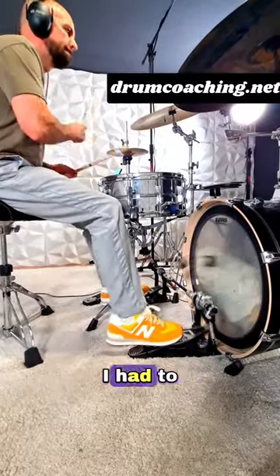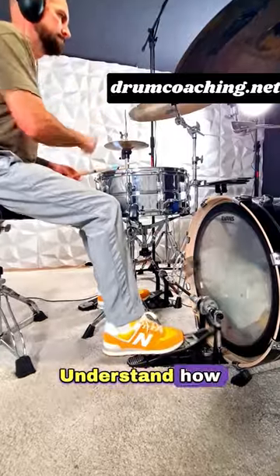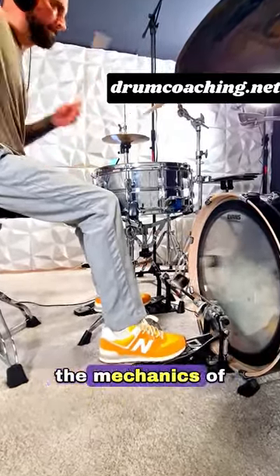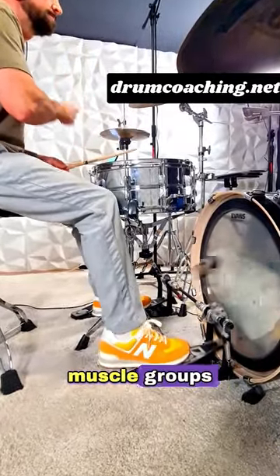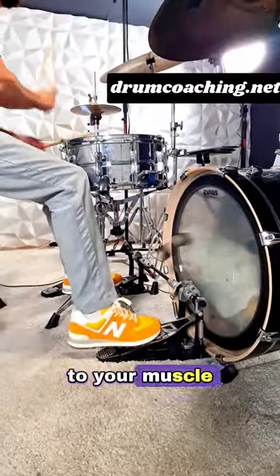Here's what I would do if I had to start all over again with double bass drumming. Step 1: Understand how double bass drumming works exactly. The journey begins with understanding the mechanics of double bass drumming. You want to know about the muscle groups involved and learn how to store the correct motion to your muscle memory.